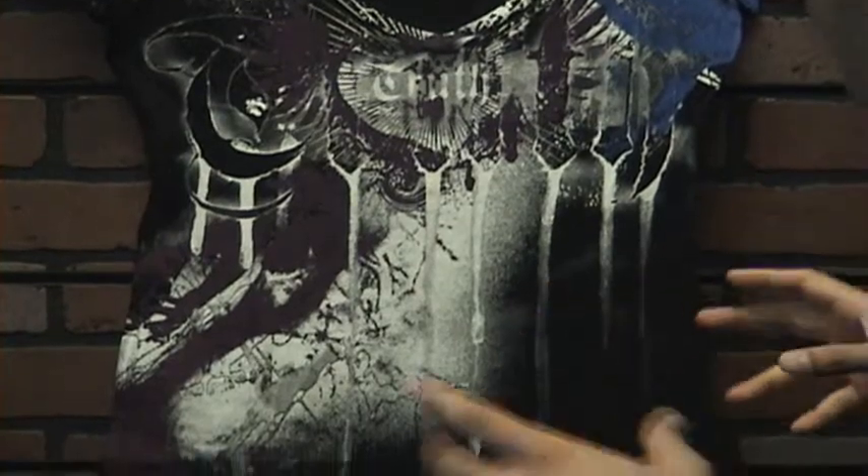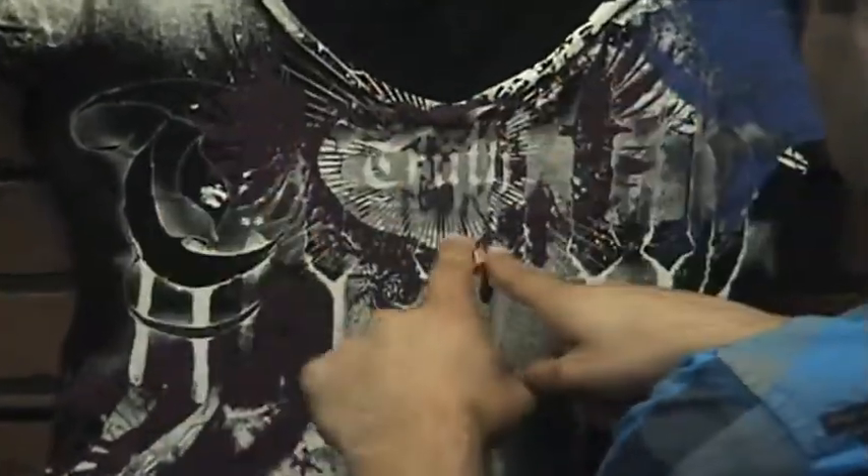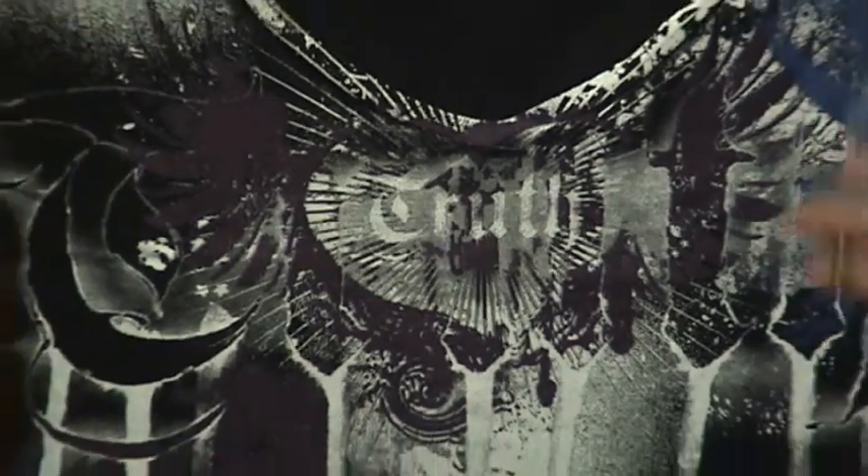Probably the best part is as you zoom right into the middle, you'll see this heart with these wings kind of coming off the heart. And in the middle right there, it says 'truth.' The foundation of everything is truth in our hearts.